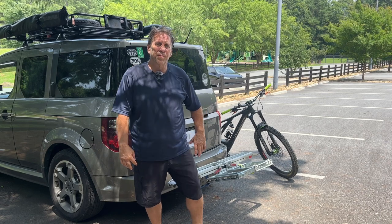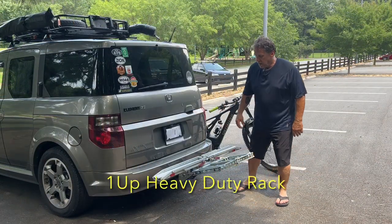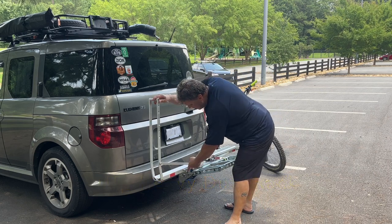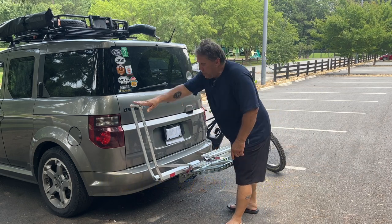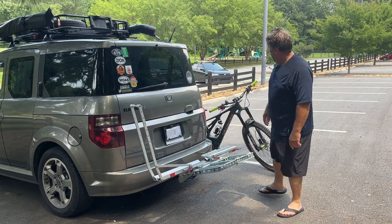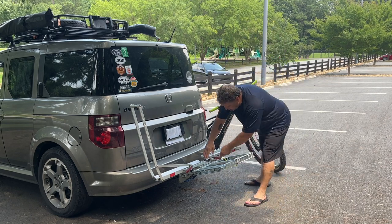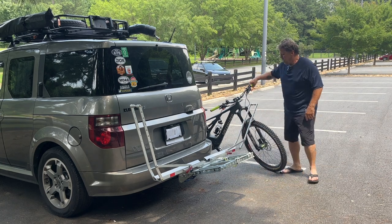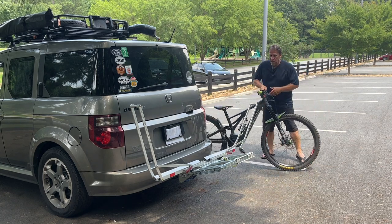When I get ready to load my e-bike, I like to raise the front tire stand, positioned exactly where I'm going to keep that front tire. Then I take my rear tire support and open it fully all the way up, and then I bring my bike around.